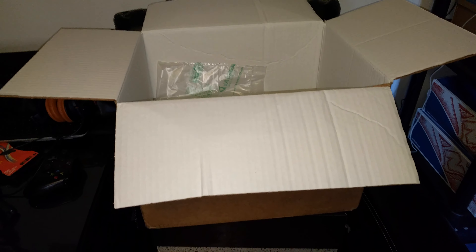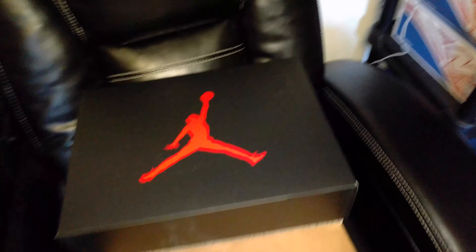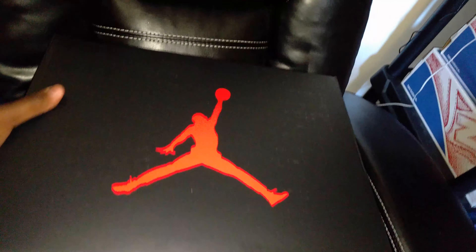What's up everybody, it's Big Rough TV. I'm back with a new arrival — actually two new arrivals, but we'll get into the second one in another video. Got this one right here, you can see the tape, probably see the box too. Got this one from Nike and it just arrived today.